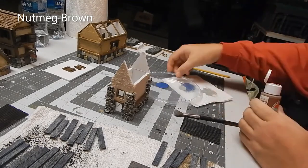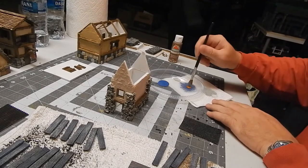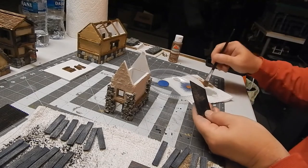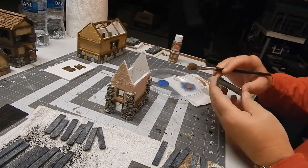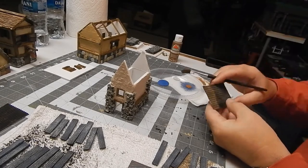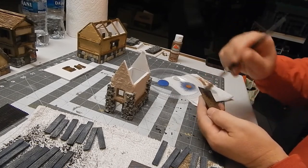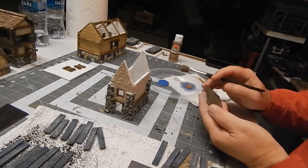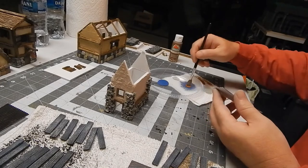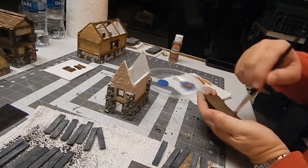I'm using nutmeg brown on the shingles to make it look like they're made out of wood. I spent a couple minutes trying to fix a sheet of shingles. Started with a black base, went to the nutmeg brown, and I'm pretty sure I'm going to add another color or two.